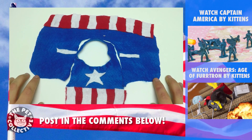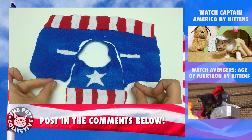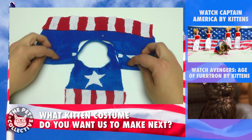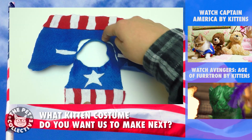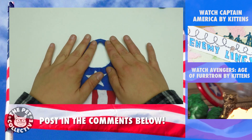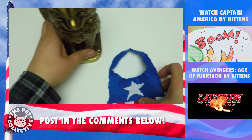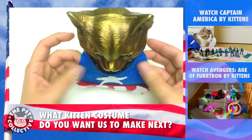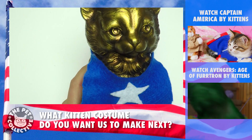One last pointer I'm going to give you: if it wasn't working out and your kitten didn't like how it was pinched, take the Velcro off right here and literally just cut around right there. So you remove this part and you essentially make a door hanger. This is the simplest way if they're just not cooperating, because then you just have a little t-shirt.